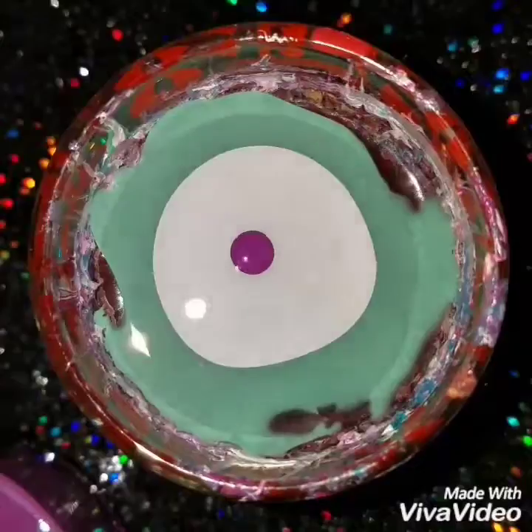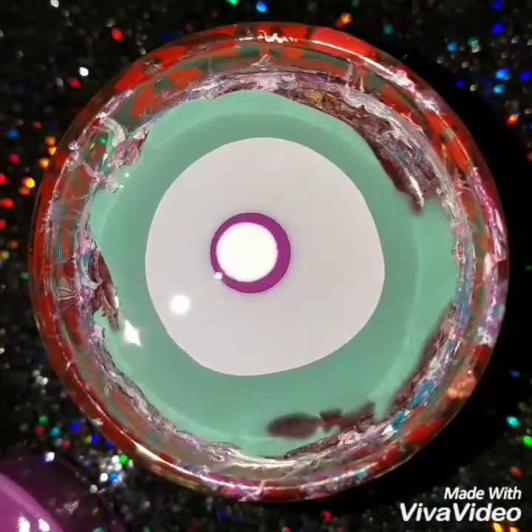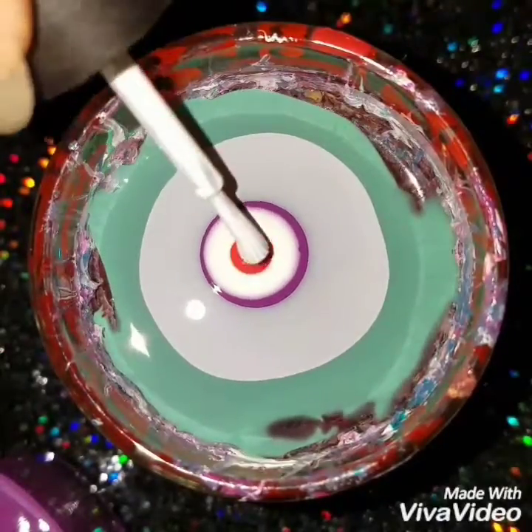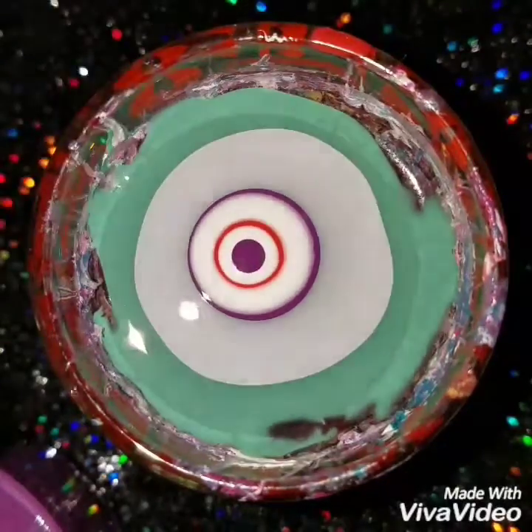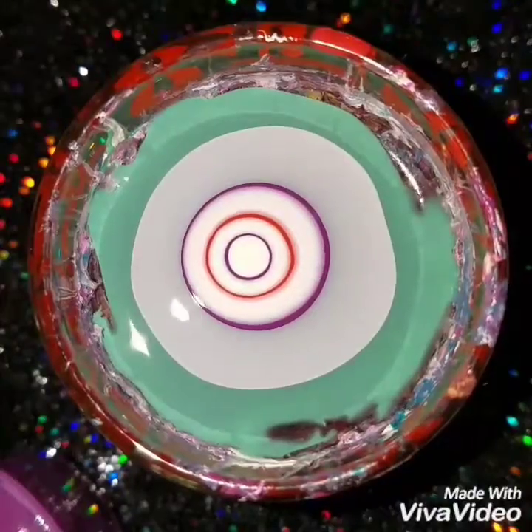Every time I drop the polish in, the color ones, I'm going to put white in between. I just want to be able to do the design and see it, because if you put the colors together they kind of mix — so putting the white in between helps to show more of the colors inside the design.